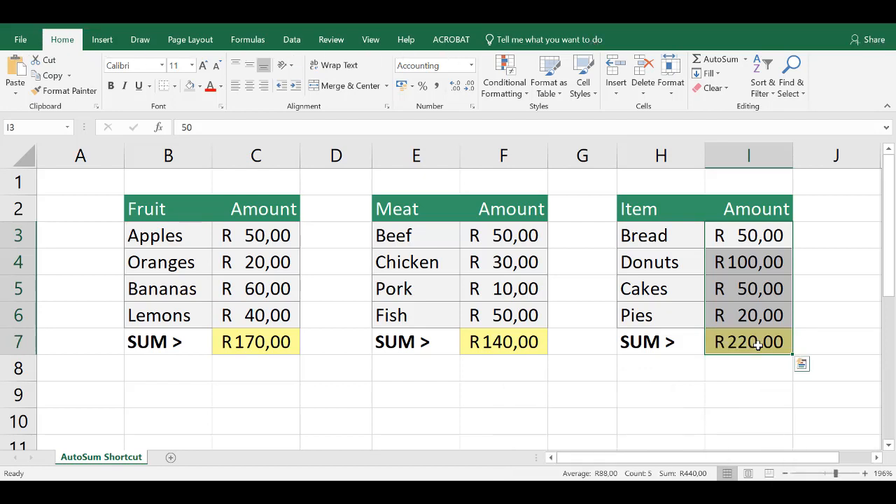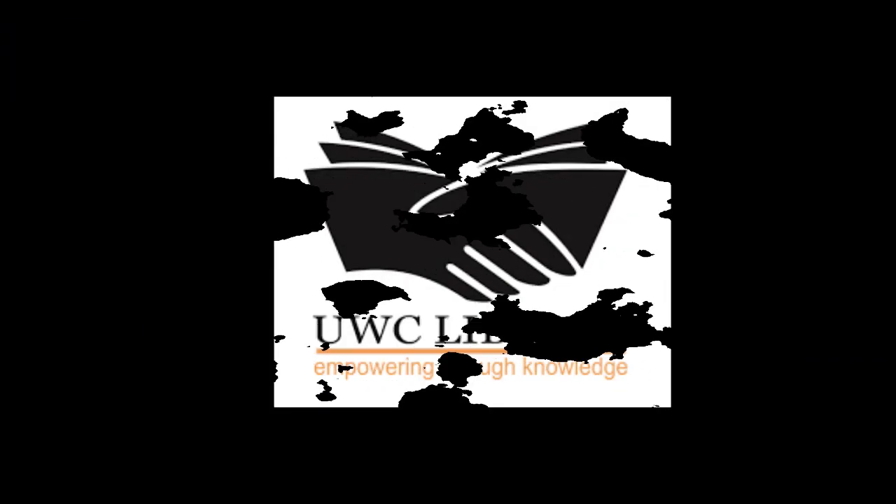If you use the AutoSum function a lot, then those time savings are really going to add up. Enjoy!